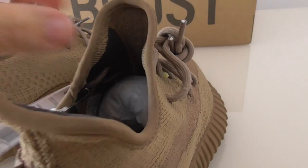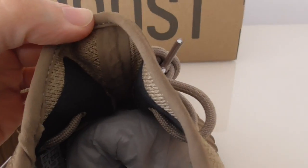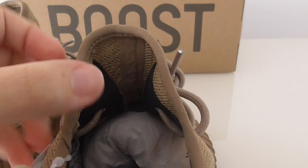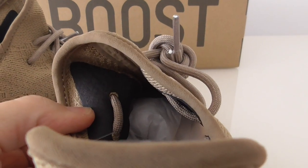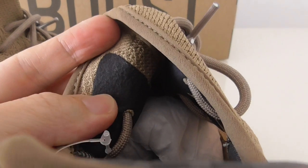This is the BASF Boost — soft and cushioned — and there is also a Boost window on the toolbox with the Adidas branding. On the inside of the shoe you can look at the back side of the shoe tongue, and in the middle it goes through the middle part.